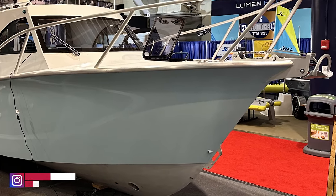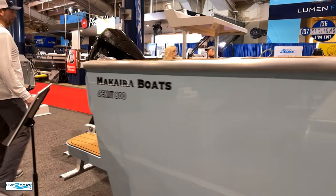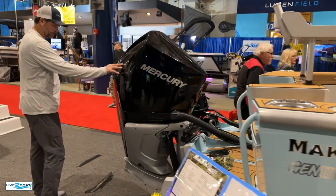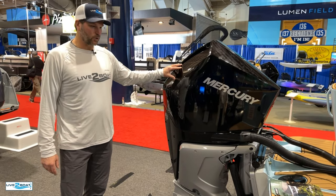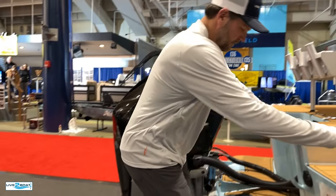Just a big Carolina flare here. This boat kind of resembles a little miniature Viking. Powered with 300 horsepower Mercury — we know how economical and how much torque these have as well. This boat will get up and scoot. Let's climb aboard and take a look around.